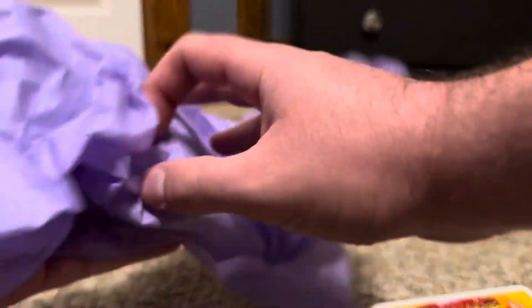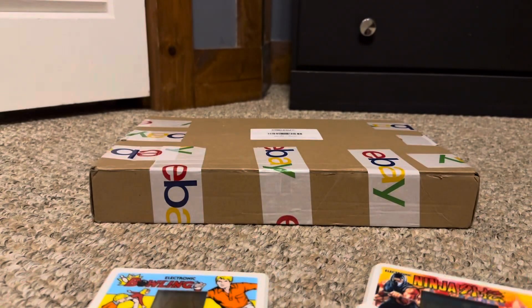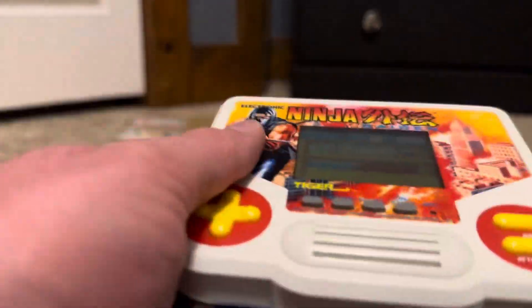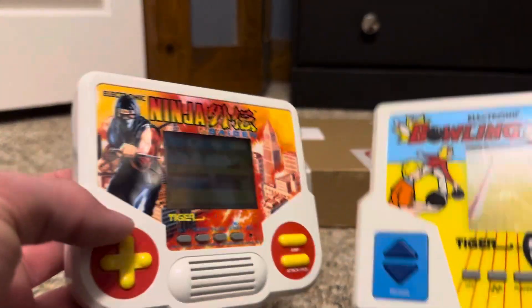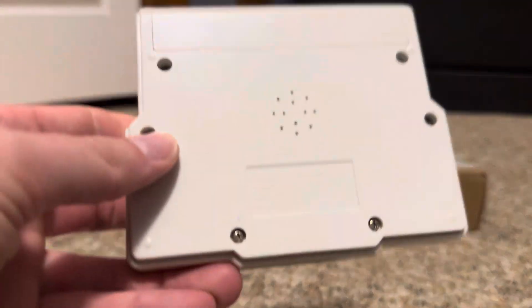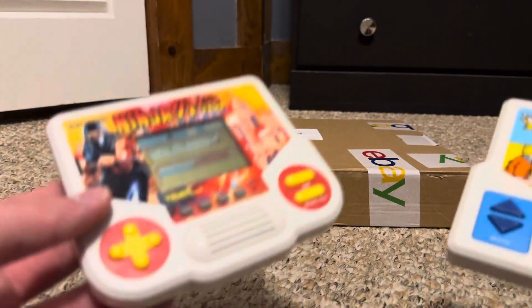If you watch the Angry Video Game Nerd, you'll probably recognize these — these are Tiger handheld electronic games. They're very simple. This one is from 1988, and the bowling one, which the Angry Video Game Nerd played in his video, is from 1987. So both are nearly 40 years old.